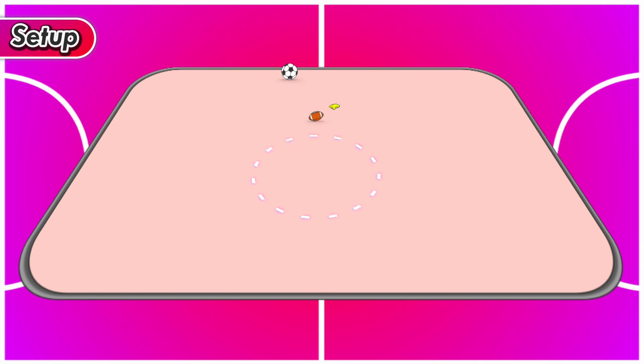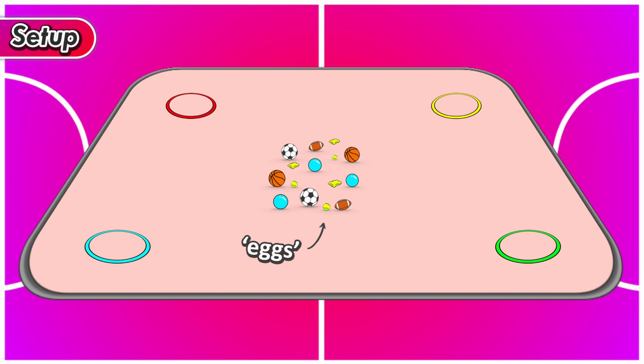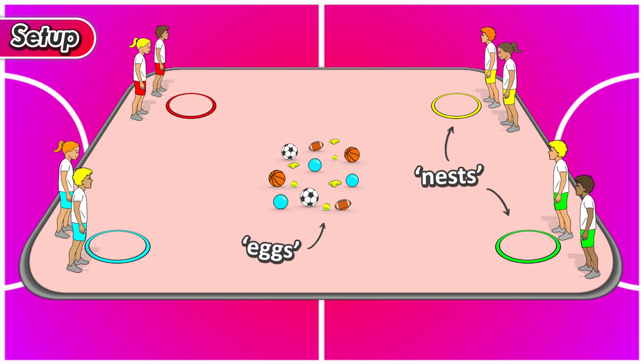To set up, put all those balls in the middle of your playing area or sports hall — you can see them in a pile, and these are actually going to be the eggs you're trying to collect. You're then going to put the four hoops, one in each corner of the playing area, and these hoops are going to be the nests. Your teacher divides the class into four groups — the blue group, red group, yellow group, and green group. Four teams.